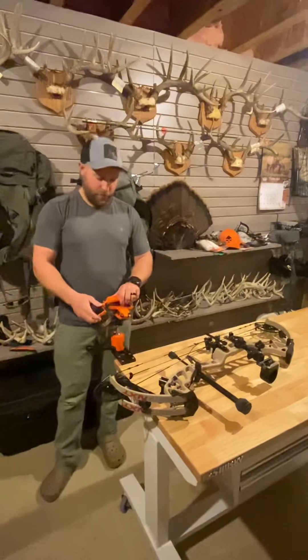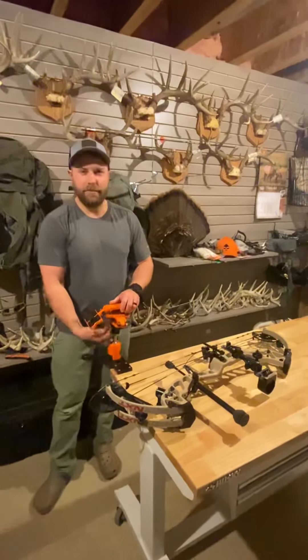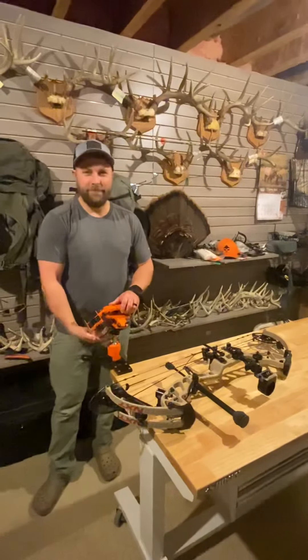There you have it — the OMP VersaCradle micro adjust bow vise. As you can see, very solid.